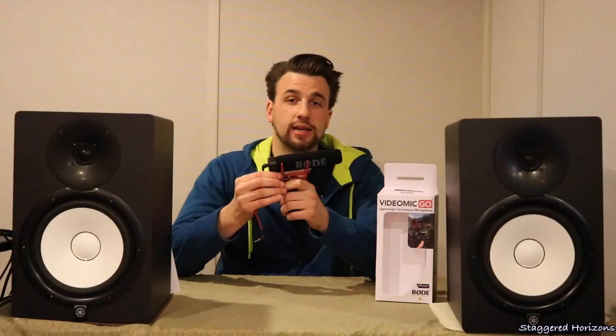What's going on everyone, my name is Eric and welcome to the Stagger Horizons YouTube channel. Today I just wanted to briefly discuss my impressions and thoughts of a microphone for my camera that I purchased recently. This is the Rode VideoMic Go.